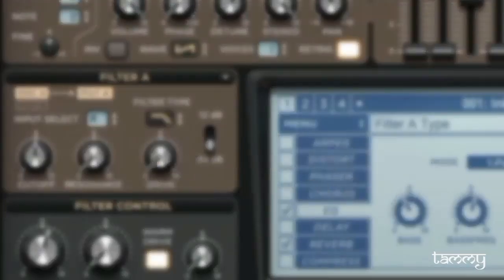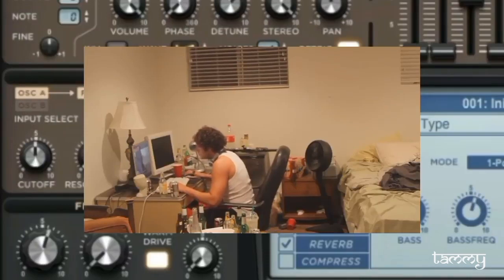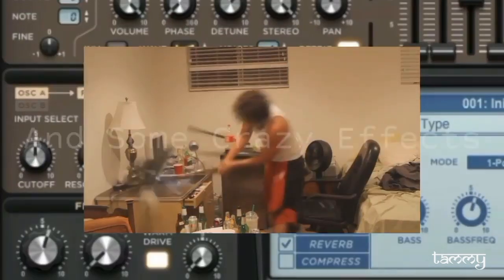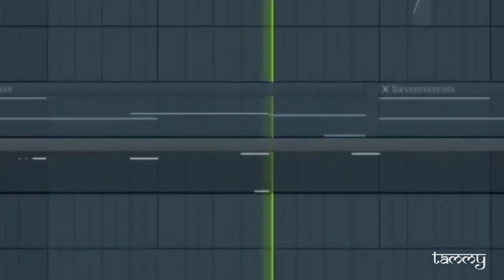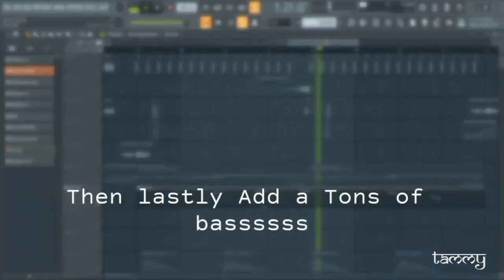Your classic — then add some fillers, and some crazy effects. And lastly, add a ton of bass.